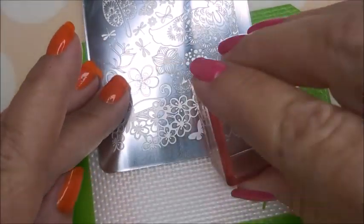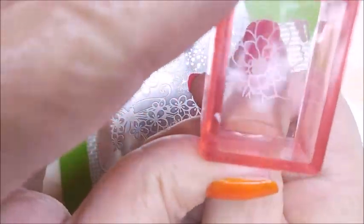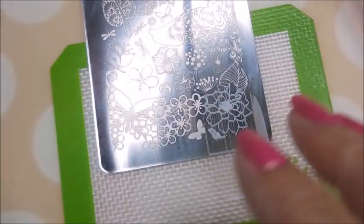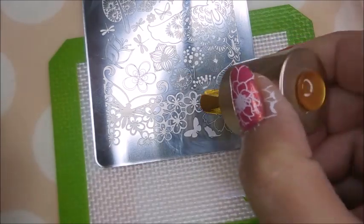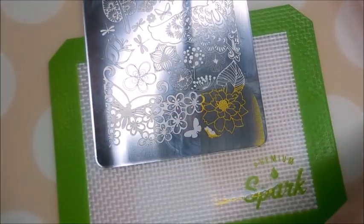I'm gonna use some different images off of this plate — I think like maybe three different areas. So I'm stamping it in white first, cleaning off my stamper on that lint roller, and cleaning that plate off with pure acetone. Then I'm going in with the gold because I'm going to double stamp today — might be overkill, might not. Who knows, when you play...